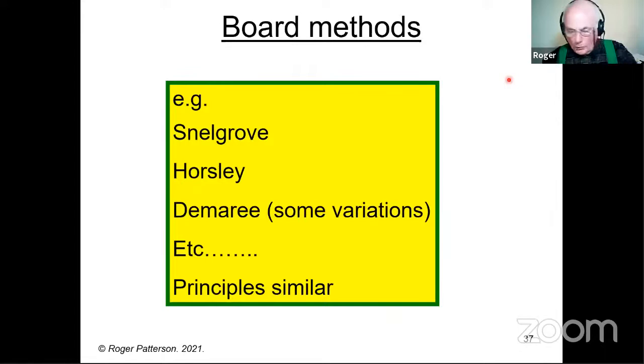There are also board methods. You're probably known by name — Snellgrove and Horsley, certainly. DeMare originally didn't have a board, but there are variations that use a board with it. There are several other methods people have come up with over the years. The principles of all of them are similar, so I'm lumping them together.